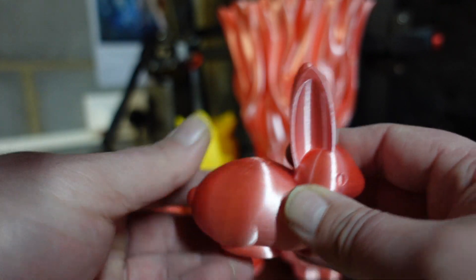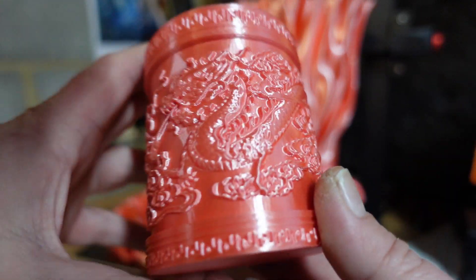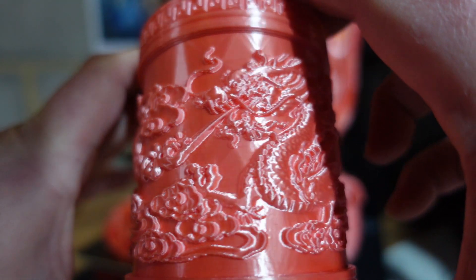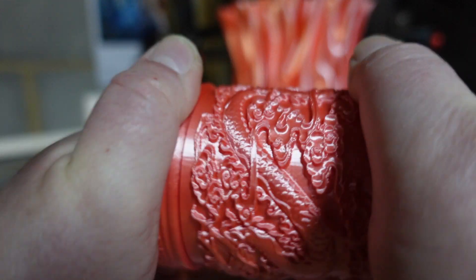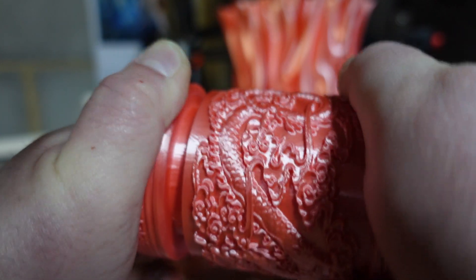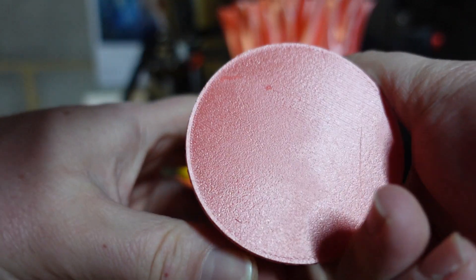This filament is from Technology Outlet - the silk range of PLA, very nice and shiny. Then we printed this puzzle box. The detailing around the side came out exceptionally well. It's a dragon maze puzzle box - a maze puzzle where you twist and turn to eventually get it open. You can see all the actual maze inside is running freely. It's quite a good puzzle and it came out exceptionally well.